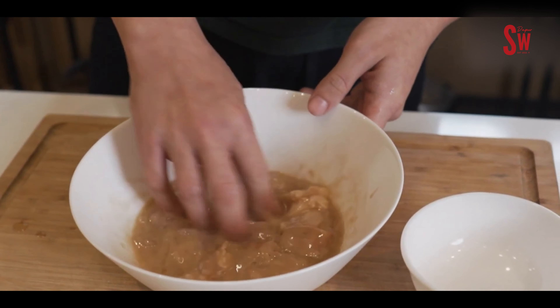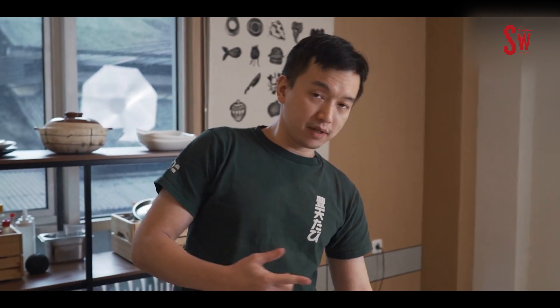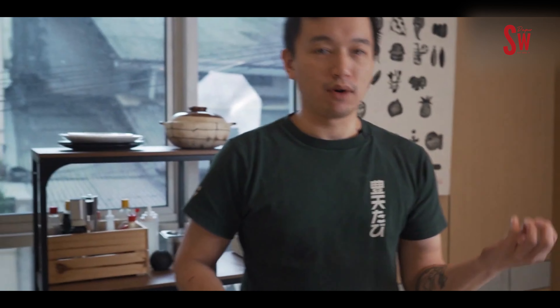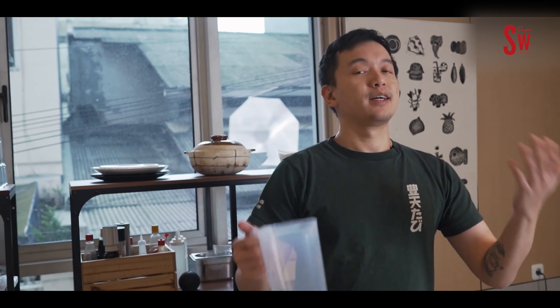Tambahkan 1 sendok teh minyak goreng dan 1 sendok teh minyak wijen buat nambahin flavor. Kalau kurang kental bisa ditambahin tepung lagi. Kalau udah rata, kita diemin sebentar biar rasanya sedikit ngeresep sementara kita prep wok kita.